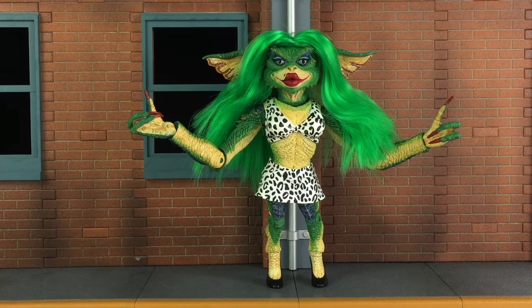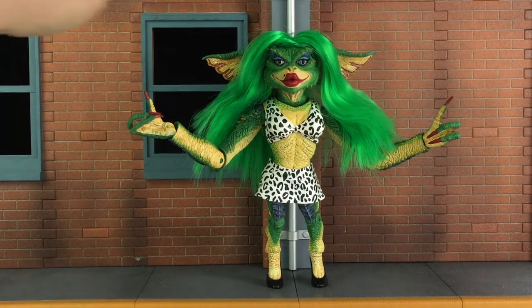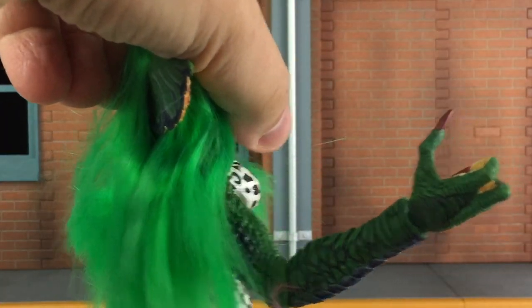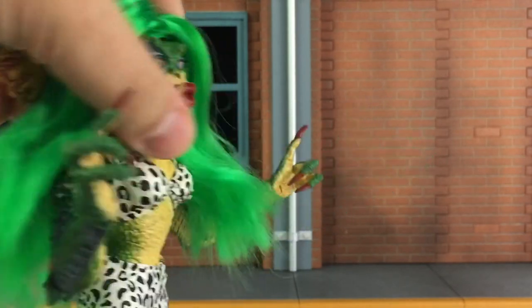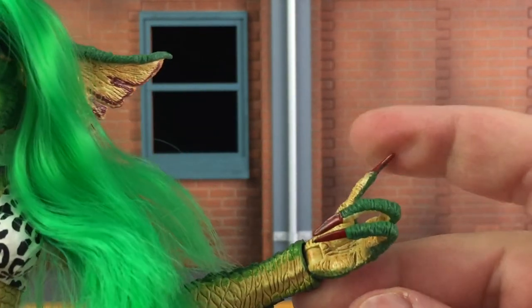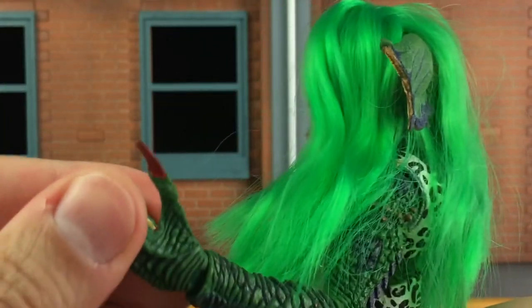Greta also includes a set of interchangeable hands. These hands have two fingers closer to the palm and can hold on to something. They're painted exactly the same as the other hands, with the long red fingernails as well as great attention to detail in the sculpting and paint work. Let's bring that a little closer — like these hands here, you can see all that great attention to detail in the palm and everything.